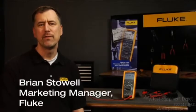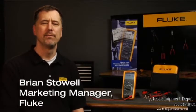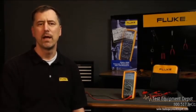The Fluke 289 is one of the most advanced digital multimeters on the market today. Hi, I'm Brian Stoll, Marketing Manager for the Fluke DMMs. Today we're going to talk about the Fluke 289 and what sets it apart from the other DMMs on the market.